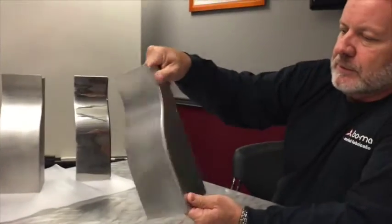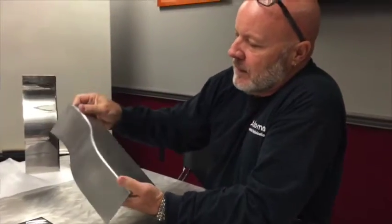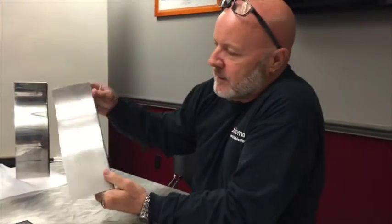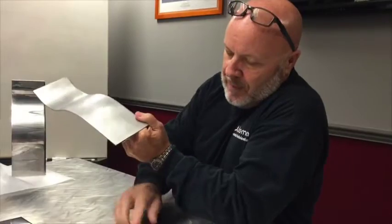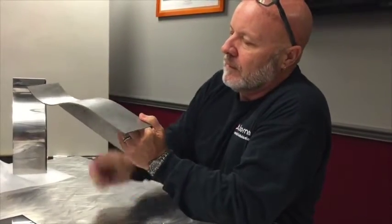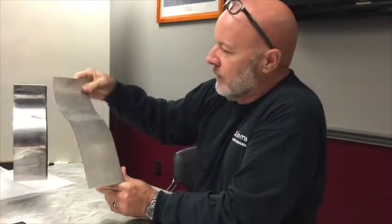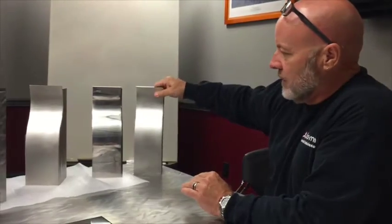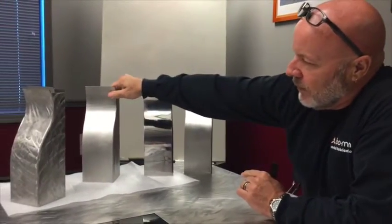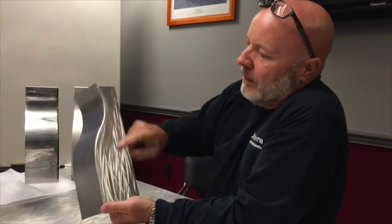The most user-friendly option is done with a DA finish — a dual-action sander, using probably 80 grit. You can mark it with your hand, scratch it, do what you want, and when you wipe it off it's basically gone. You can maintain it in the field. It's probably the least attractive but the most functional. If you add a little artistic flair, you can run it down one face.